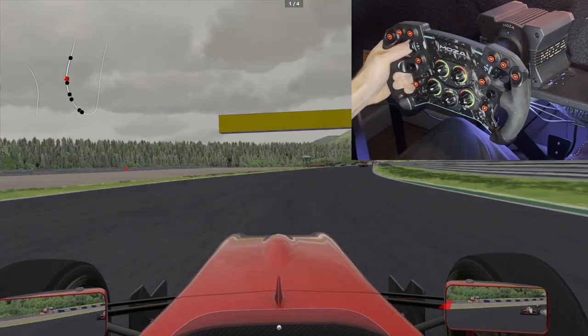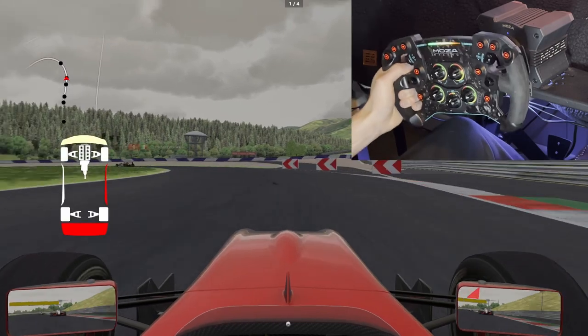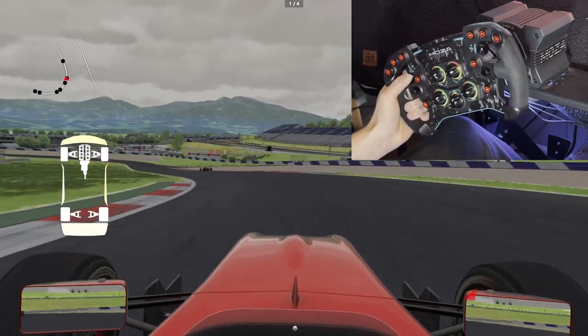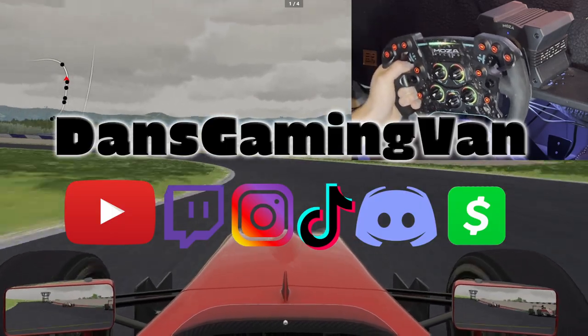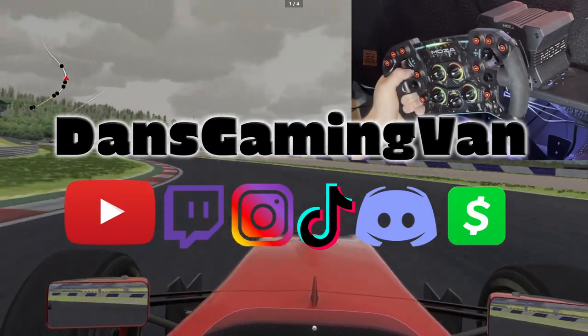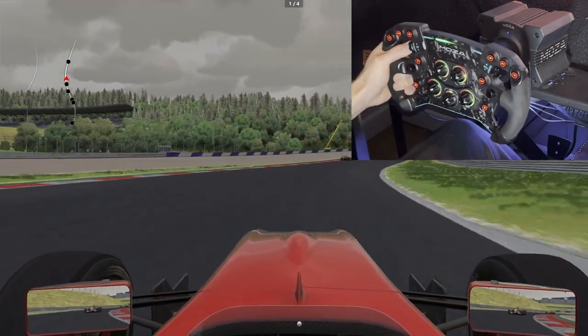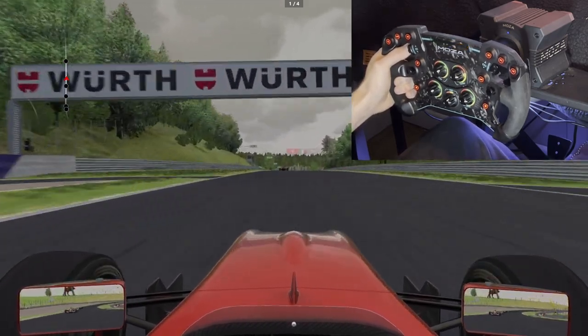If this video has helped you in any way, drop a like. If you have any questions, drop a comment. If you want to see more sim racing gameplay and hardware reviews from Dan's Gaming Van, click the subscribe button. And if you want to keep up with our travels, you can follow us on all the other social medias where I post more frequently. I appreciate you guys watching to the end — if you put a smiley face in your comment, I'll know you watched all the way through. Maybe I'll send some stickers out to people who comment smiley faces. Appreciate y'all, catch you in the next one.